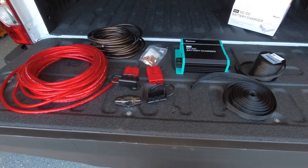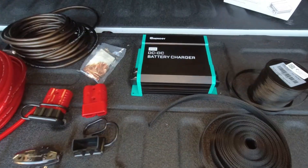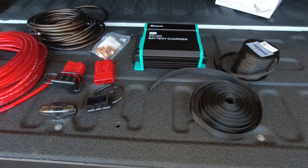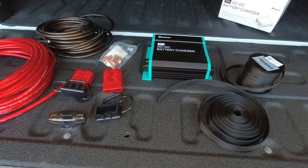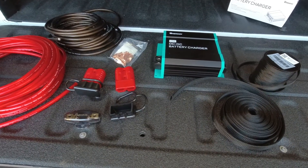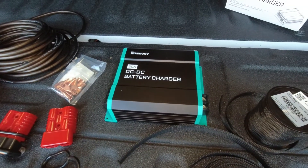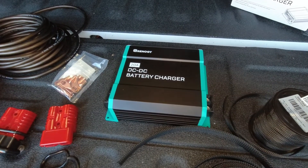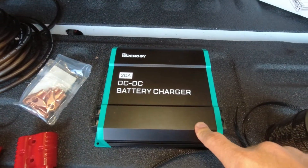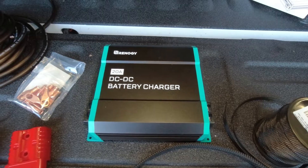Because we don't have solar, one thing I feel like we need to add when we're traveling on these longer trips is a DC to DC charger. Our new truck has dual alternators and puts out a nice charge, but the small wire going through that 7-pin connector is just not enough to really keep your batteries charged. Another problem is that we have lithium iron phosphate batteries in our trailer and they charge differently than lead acid batteries, so this DC to DC charger has a lithium setting that charges it the way lithium needs.